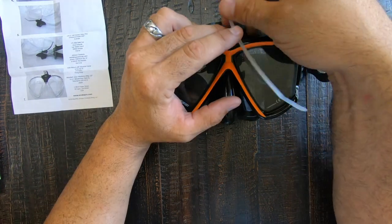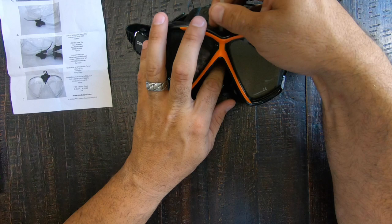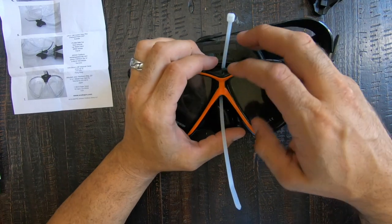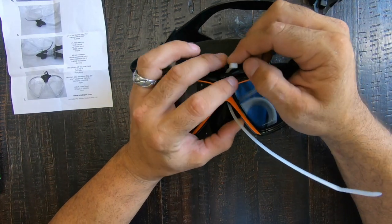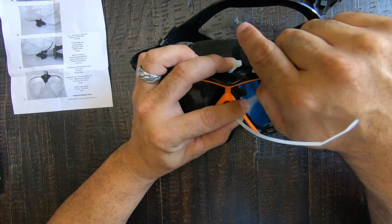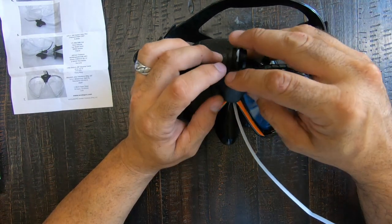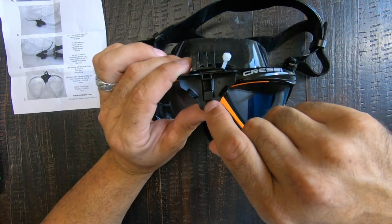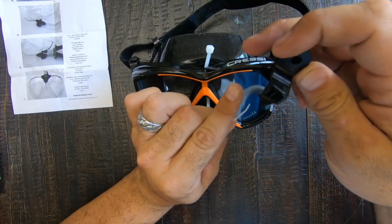The zip tie needs to feed down inside the mask, in between the rubber and the windows, just like so, and come back around. One thing to keep in mind: you need to have the piece that the zip tie actually zips inside facing backwards, so when you feed it through it catches the correct way. The mount itself is going to sit just like so, and inside the mount you've got some little brackets that the zip tie feeds through — just make sure you've got it turned the right way before you feed the zip ties in.